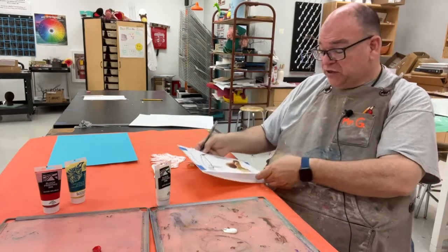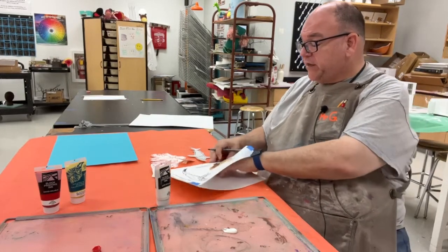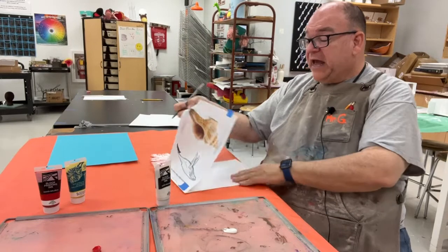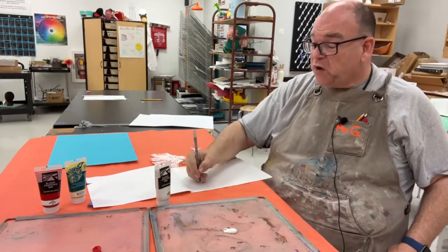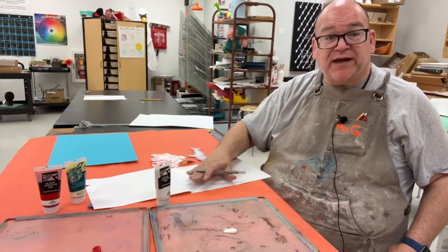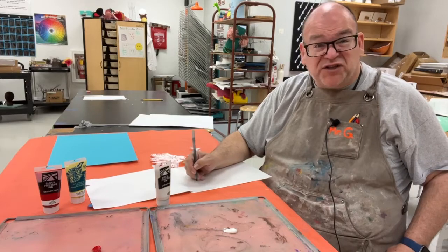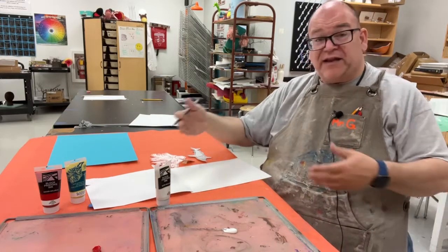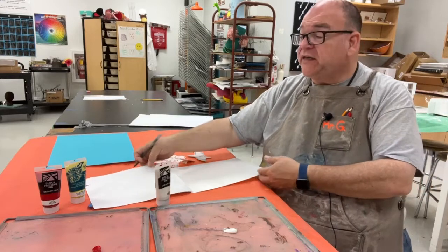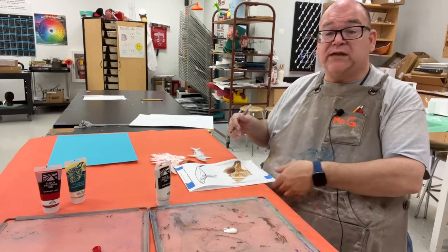Once you can see the lines underneath, remove the top pictures and trace one more time, pressing much harder. You really want to engrave the plate — this is what we call the printing plate. Press as hard as you can to get nice deep lines, because that way when you print, you'll get nice clean lines. Whatever you press down on is going to leave a white line.